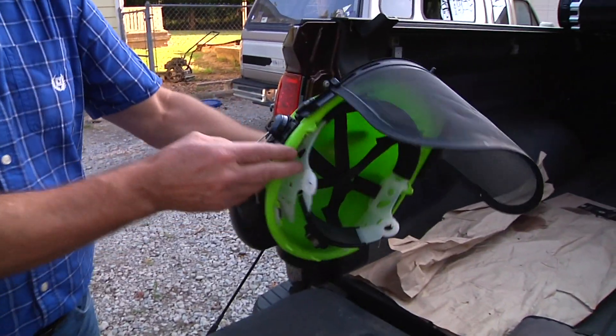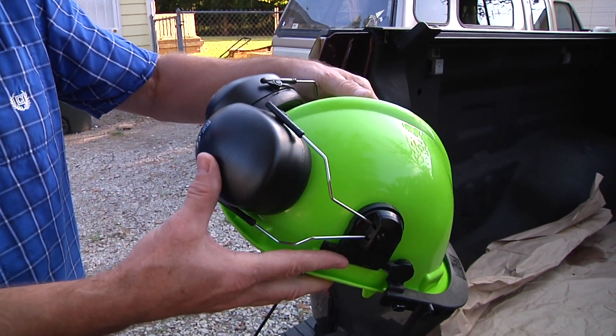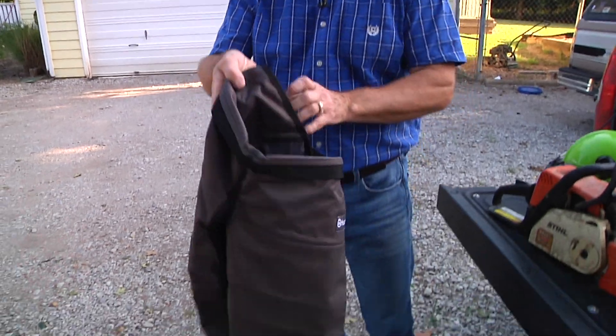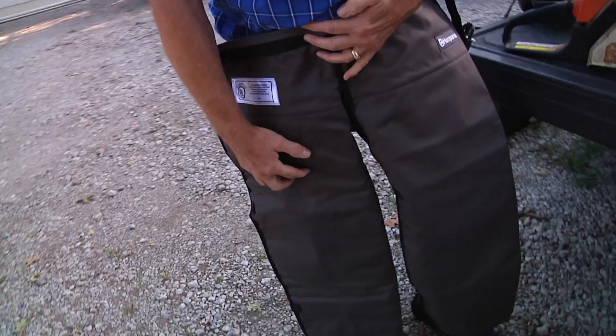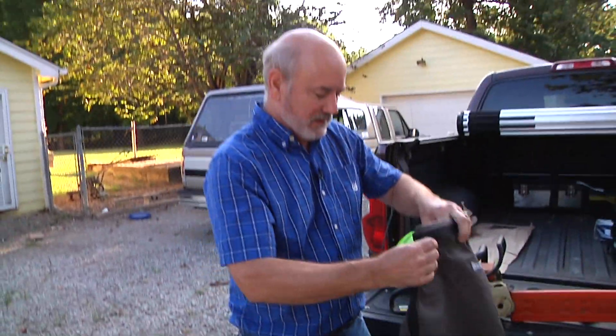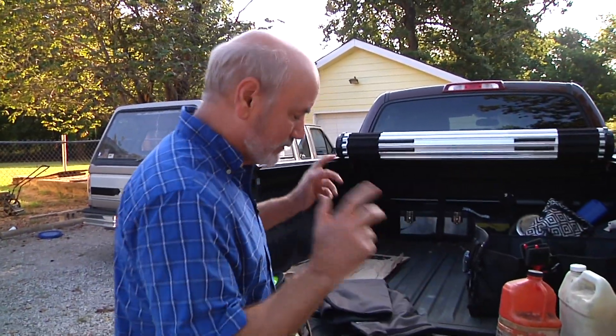You absolutely need a helmet. You've got to have face protection and hearing protection because it does get loud. The other important thing is you need a really good pair of chaps — you can make a mistake with the chainsaw, and this material in here is going to bind up the blade so it doesn't hurt you. You've got to have a pair of these; if you don't, you could be in a lot of trouble. This is a brand new pair because I did put a slice in my old pair, and you should replace them once you do that.